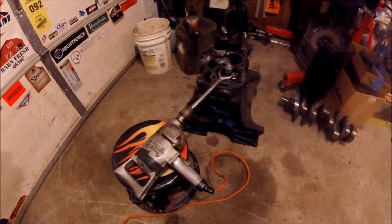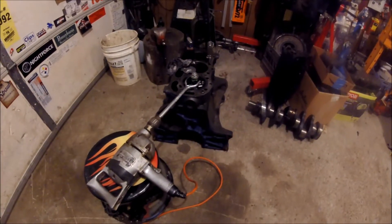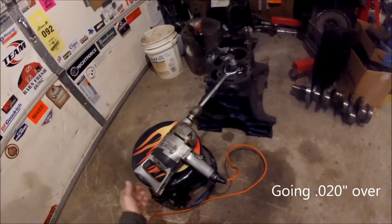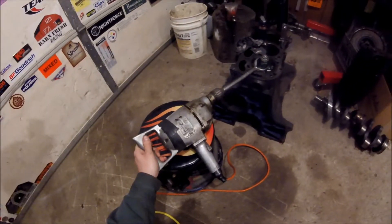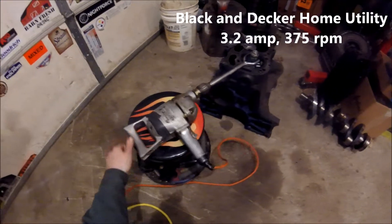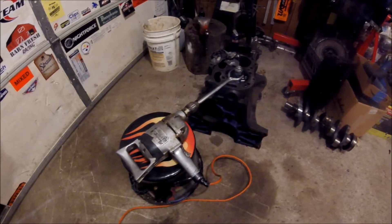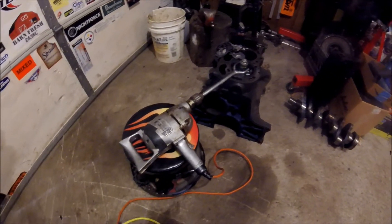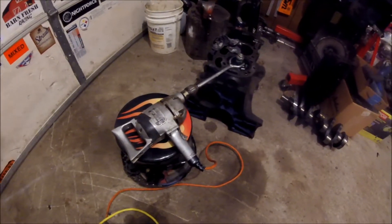We're starting off a new project here which may consist of literally days worth of trying to bore out a block by hand. We've got the old freebie special half inch gear reduction drill. This thing is going to be getting a workout, so in order to try and maintain this thing's health status, we're going to give it a quick rehab.